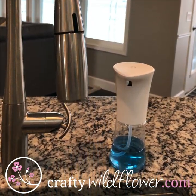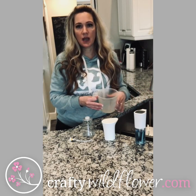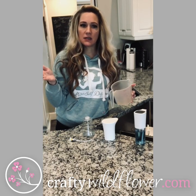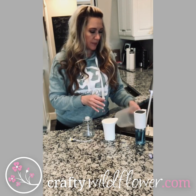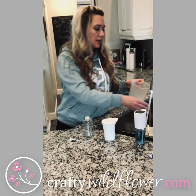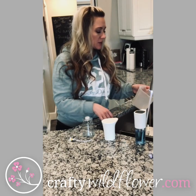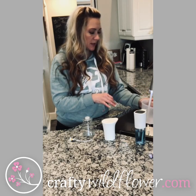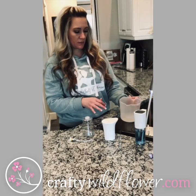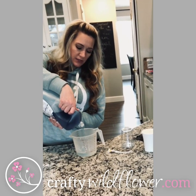All you do is take one third part soap — and that can be any kind of soap you want to use. I use dish soap, just the Dawn dish soap, because it's cheap, it works, and it's effective. I just use a measuring cup so I can do it all in one place and fill them all up at the same time. I use warm water so that the soap dissolves quickly. And we're going to fill this up — about there — with a third of a cup of dish soap.